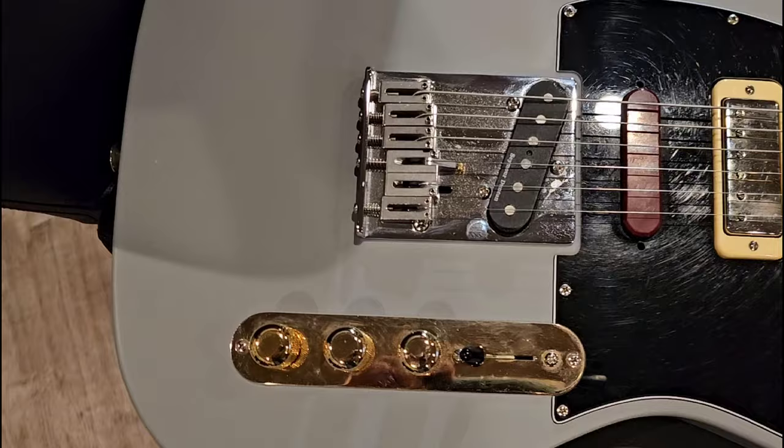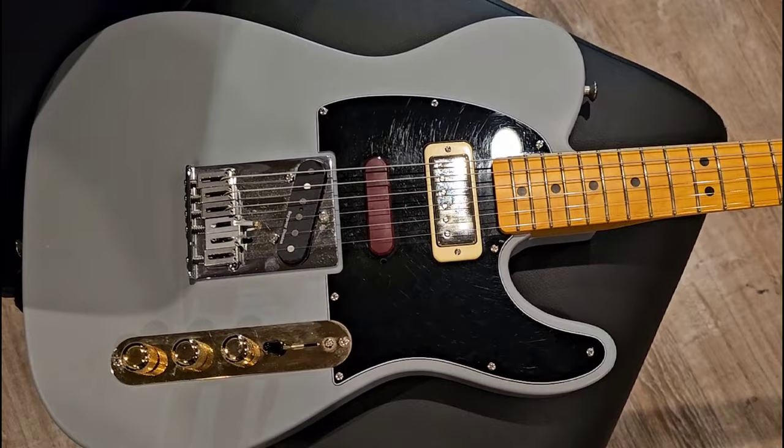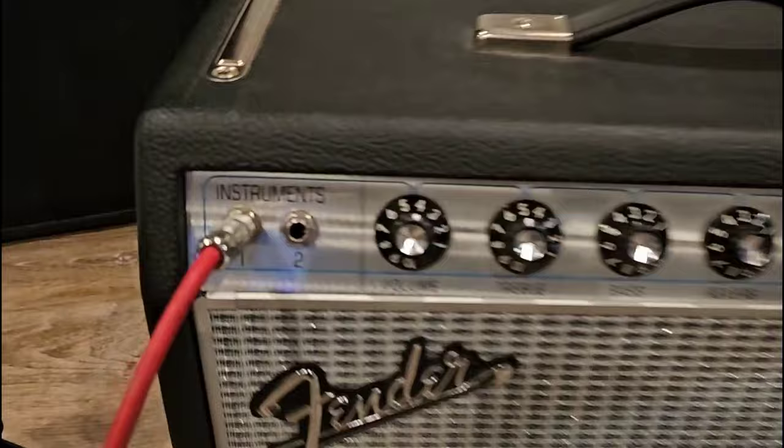It's hooked up right now for the G-Bender. You have to use them separate. Anyway, this is what they call old new old stock — it's an older guitar, but it was brand new, just bought three or four months ago. I'm running the cord straight to that '68 Reissue Princeton.